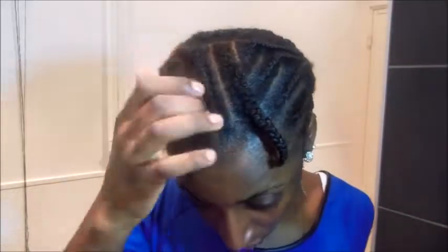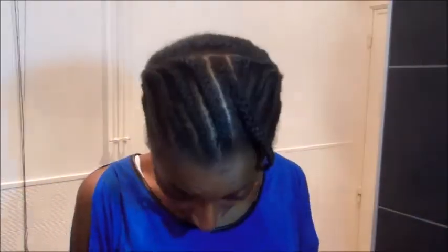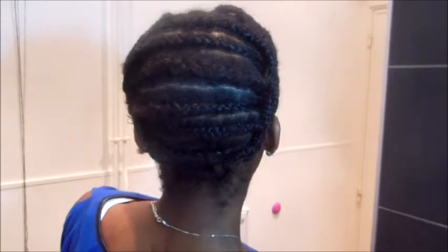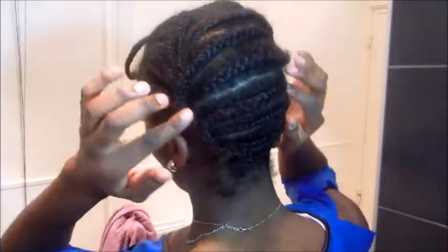The braid pattern is: the back is horizontal and then the front is more vertical, and then I sewed the side ones flat on my head.